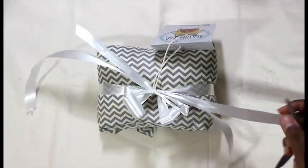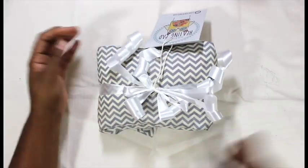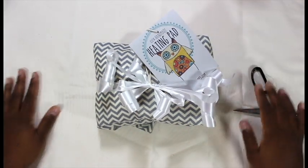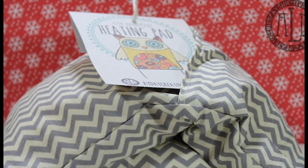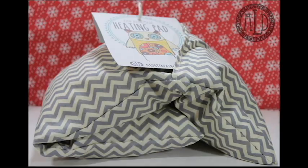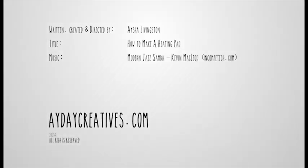These make really nice gifts. They're easy to care for, especially because the pillowcase comes off, and they can be heated in the microwave for around two minutes to get the corn to heat up. Surprisingly, the corn does not pop — or it should not pop. I hope you enjoyed this video. Thanks so much for watching, I hope you learned something. If you have any questions, feel free to leave them in the comments and I'll try to answer them as best I can. If you liked it, thumbs up and subscribe, and I'd love to see you over at my blog, adaycreatives.com. Take care. Bye.